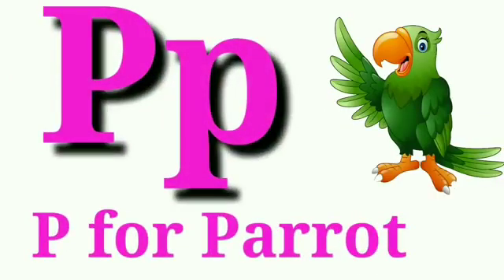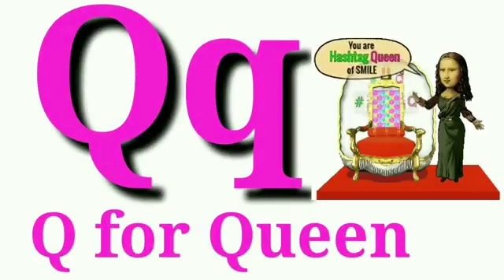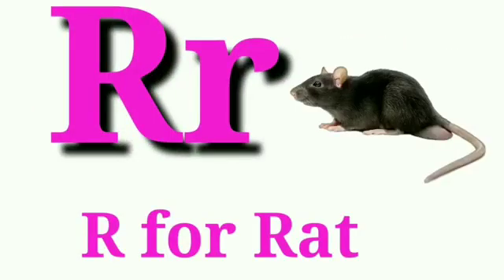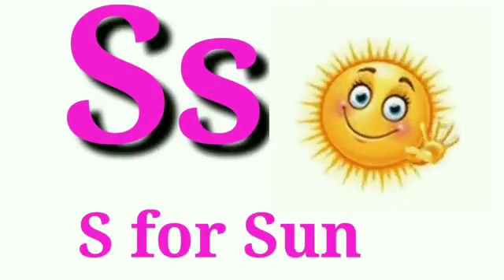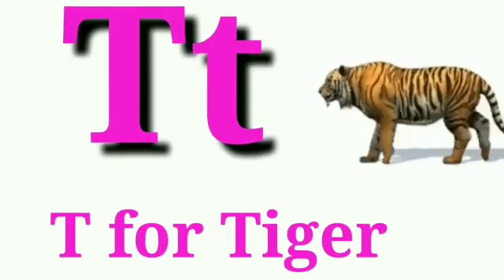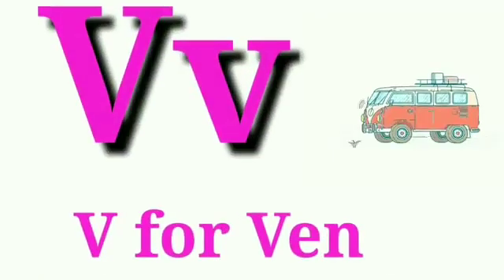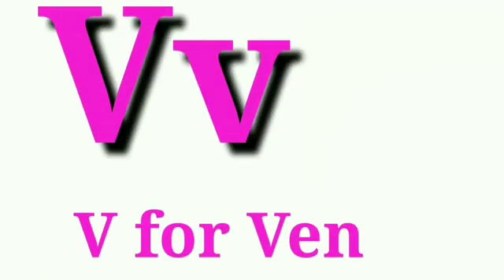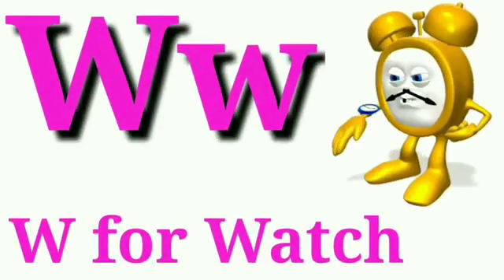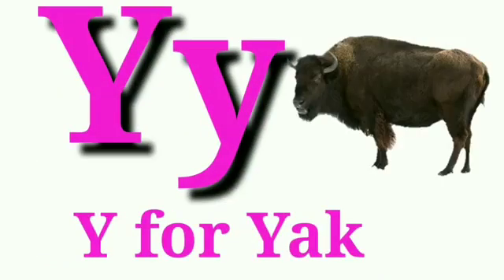O for orange, P for parrot, Q for queen, R for rat, S for sun, T for tiger, U for umbrella, V for van, W for watch, X for x-ray, Y for yacht, Z for zebra.